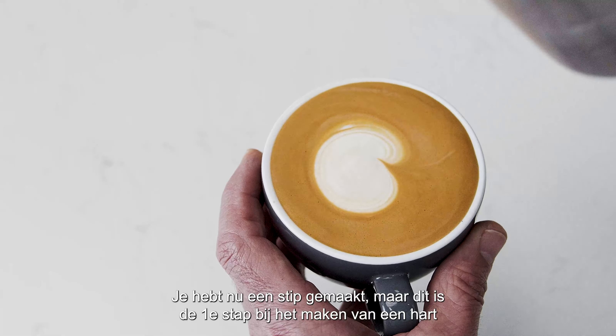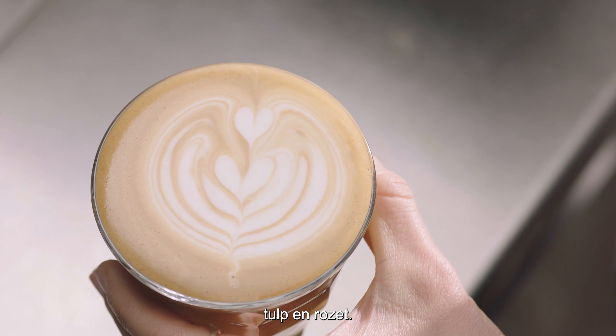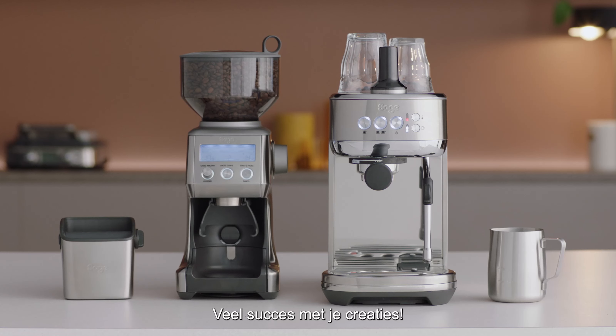So you've finished with a dot, but this is the first step in creating the heart, the tulip and the rosetta. Good luck with your journey!